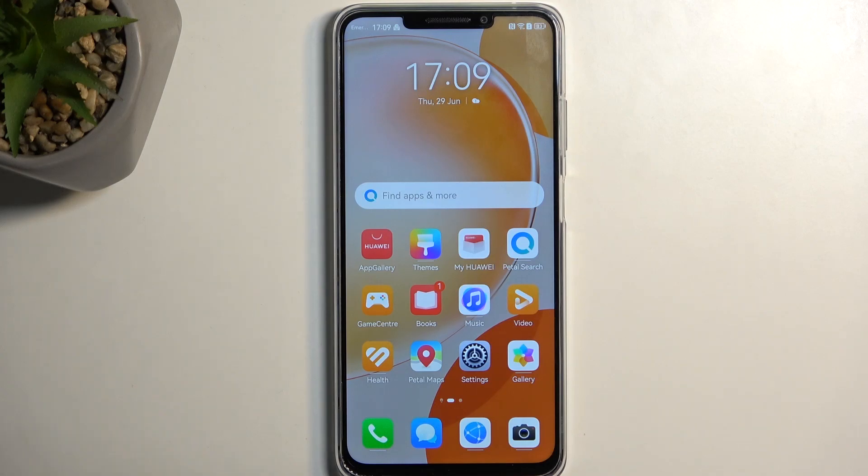Welcome and follow me — this is a Huawei Nova Y91 and today I'll show you how you can hard reset this device through settings.